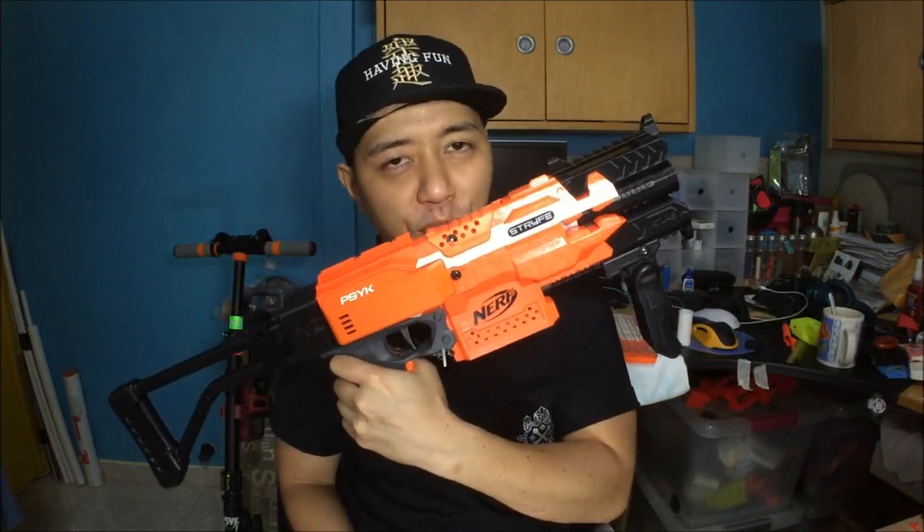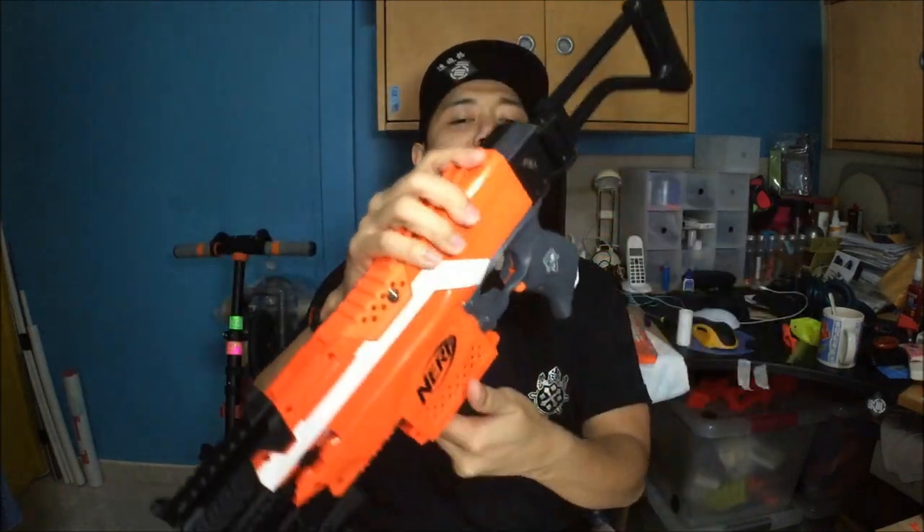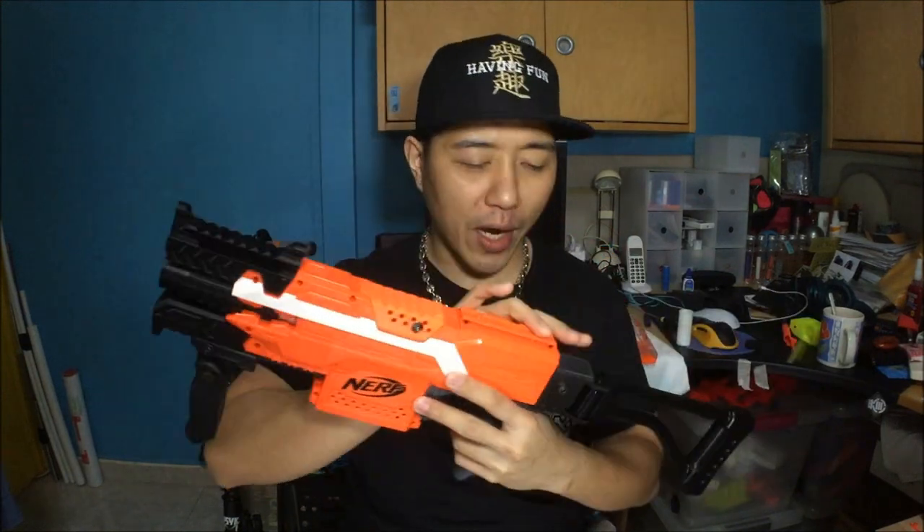You guys have seen this Strife in action before in the video I made about the spinning darts. This is the same Strife — the internals are the same — but I've added some cosmetic stuff. You guys also asked me about the internals, so I decided to show you what the externals now look like, how I installed the cosmetic kit, and how the internals are wired as well.